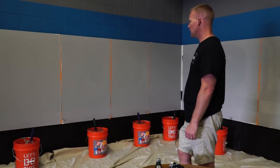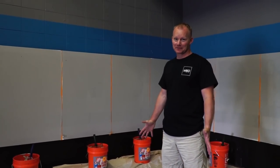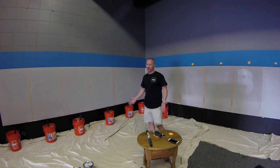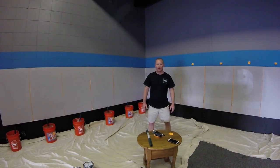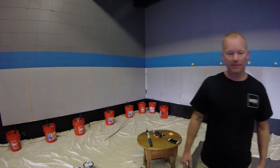I think the moment that everybody's been waiting for is finally here. Now I need Tyler's assistance because Tyler's the only one that knows which paints are which. He's going to come here, I'm going to switch places with him, and he's going to identify all of our paints for us.